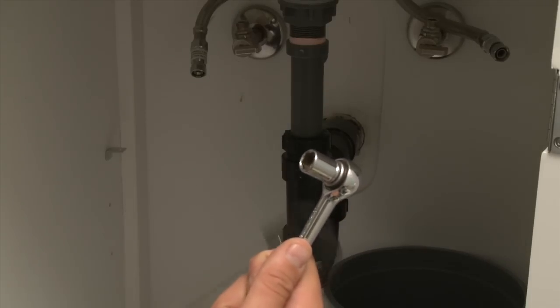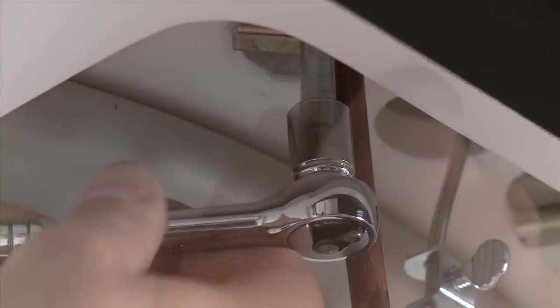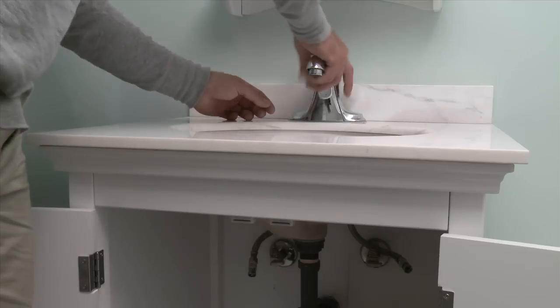Next, using the faucet wrench or the socket set, remove the mounting nuts holding down the old faucet. Lift out the faucet.